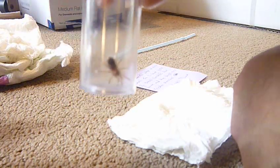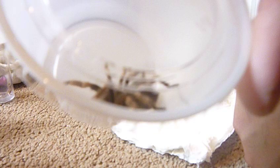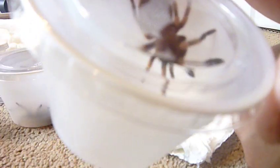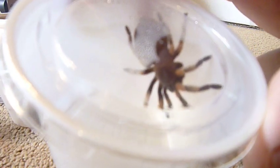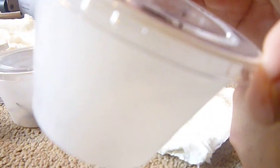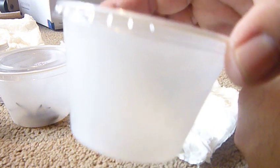Baby Mexican red knee tarantula, and another one — Mexican red knee tarantula, that's two. This one is nice, I like this one, this is big. It's a big tarantula. Awesome — sorry guys, I'm very excited. This is my new pet, I'm gonna keep it as a pet.